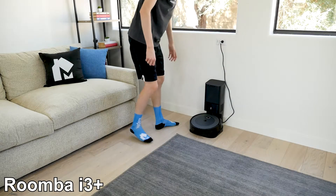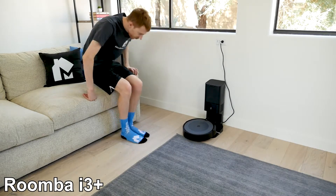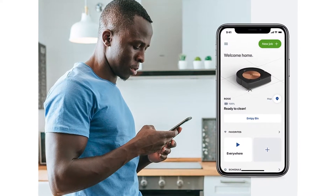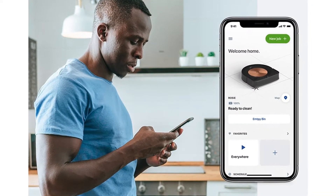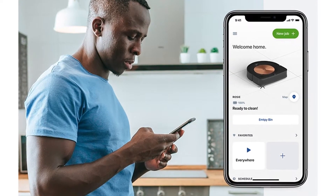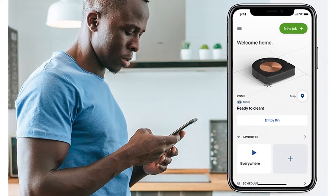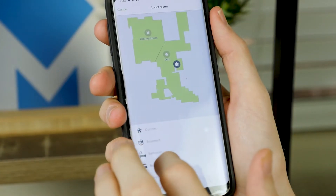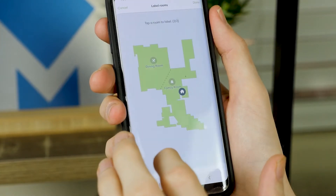Another difference is the mapping capabilities. The i3+ can create digital maps, but it's a simpler version that shows the room and where the robot is at the time. The i7+ and S9+ can create smart maps with cleaning zones, boundaries, and the ability to send the vacuum to certain rooms in your home. The S9+ and i7+ can also designate zones so you can either focus on a certain room or avoid a room.